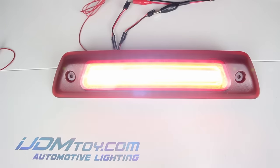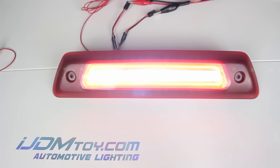This LED assembly will allow you to transform your factory clearance unit to a multifunction LED high mount assembly and give your vehicle a brand new and unique look.